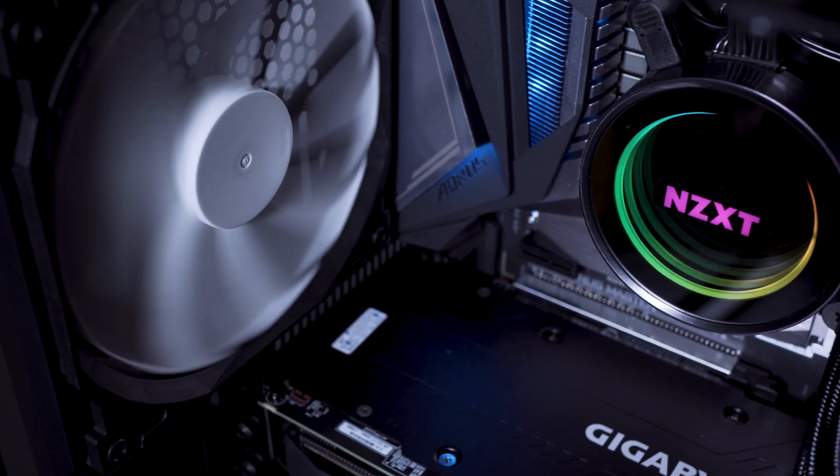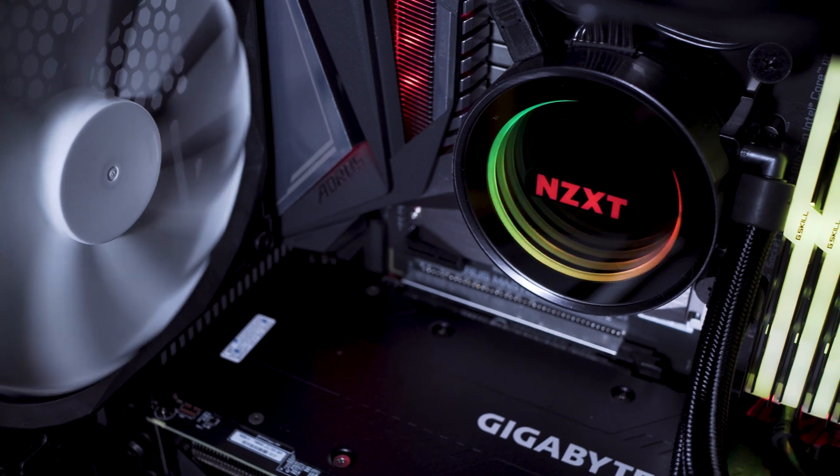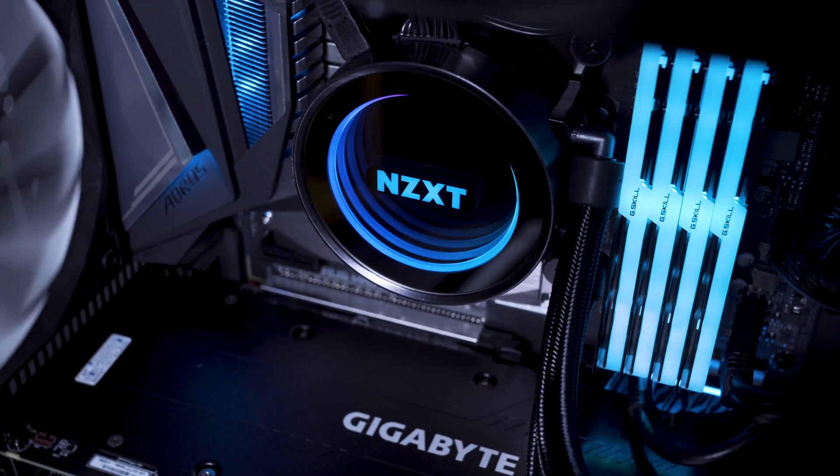Thermal paste has been pre-applied on the copper side. It also supports big processors like the TR4 socket Threadripper from AMD.